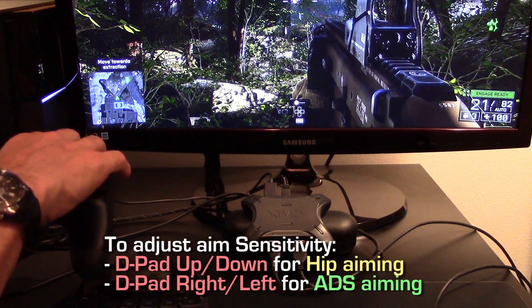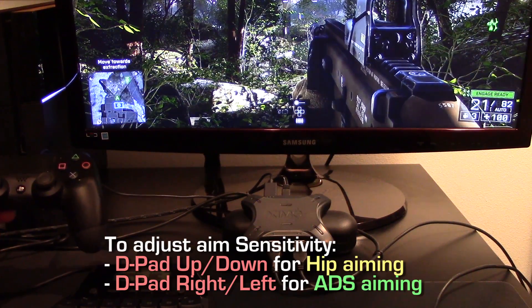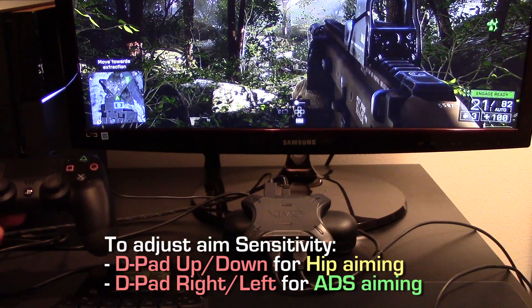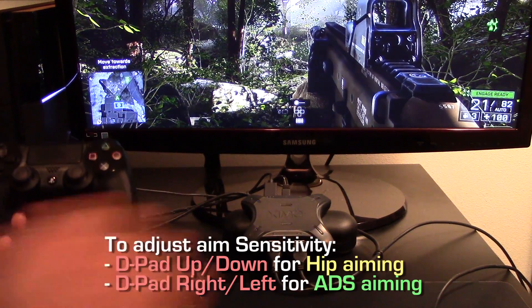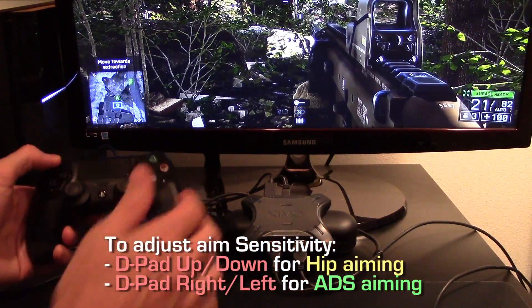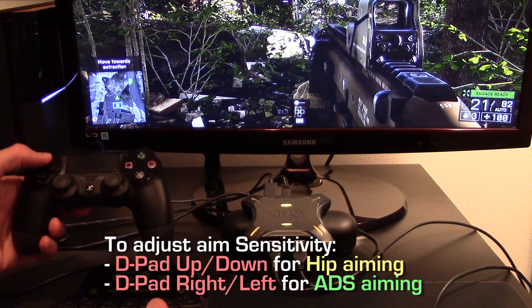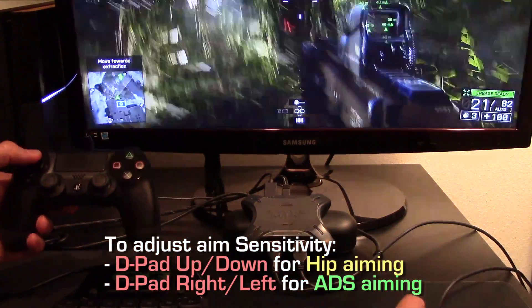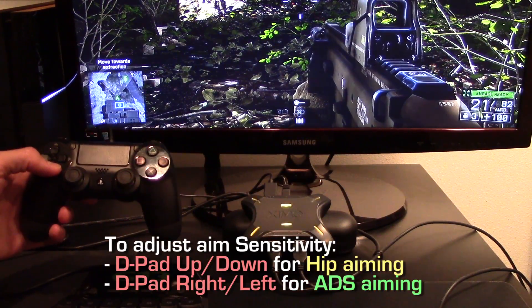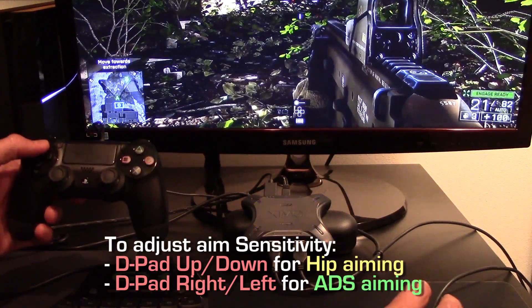Use your controller's D-pad up to increase aiming sensitivity. As it's increased, your XIM4 will display yellow lights. Likewise, use your D-pad down to decrease aiming sensitivity. This affects hip aiming. I'm moving my mouse right now. To make sensitivity higher, press the up D-pad. Notice the yellow lights blinking. My sensitivity is higher. Press down to decrease hip sensitivity. It's now very low. I'll increase it again.